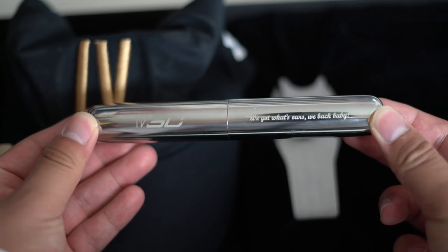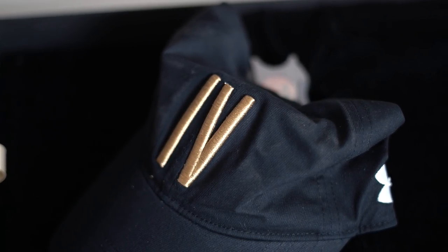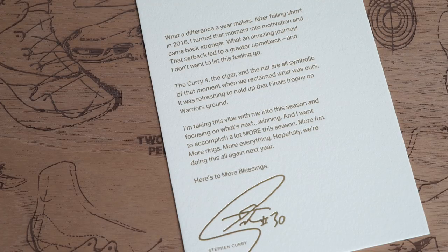And of course we have a quote from Steph Curry that reads: 'We got what's ours. We back baby.' We also have a black Curry hat and a couple little letters which I will read right now: 'What a difference a year makes. After falling short in 2016, I turned that moment into motivation and came back stronger. What an amazing journey. That setback led to a greater comeback and I don't want to let this feeling go. The curry, the cigar, and the hat are all symbolic of that moment when we reclaimed what was ours.'